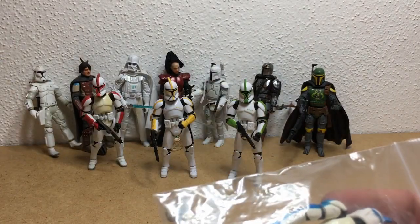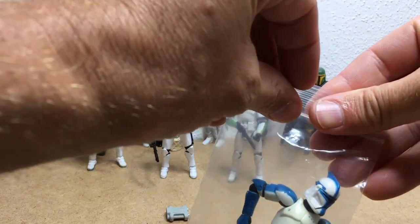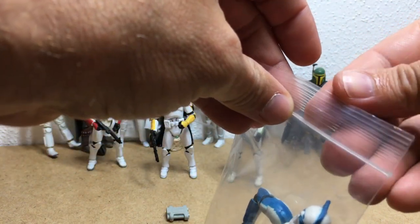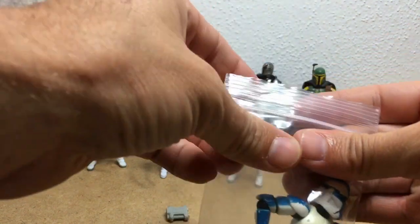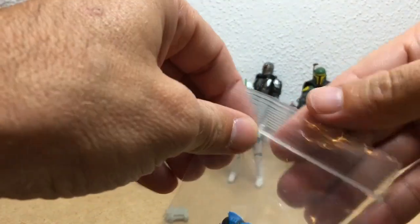So this is the blue one. It said Vintage Collection but it looks just like a regular Trooper like the rest of them. Now I have all four officers - the Sergeant, the Lieutenant, the Commander, and the Captain.